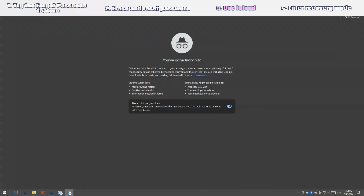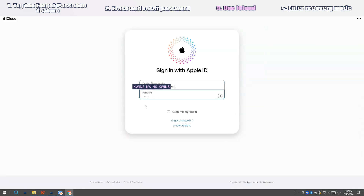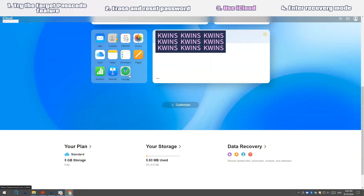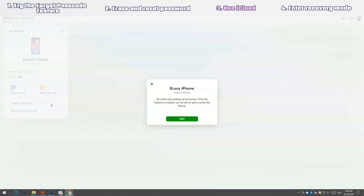In any browser you frequently use, go to iCloud.com. Enter the correct Apple ID and password to log in — this should be the same as the one you used to set up your iPhone. Once logged in, find and choose the green Find My icon from the home page. Select the name of your iPhone with a forgotten passcode, then go with the "Erase this device" option and select "Erase" again to confirm.